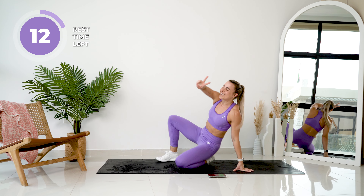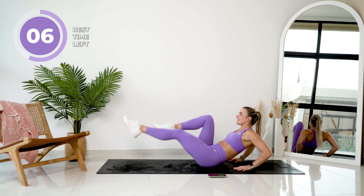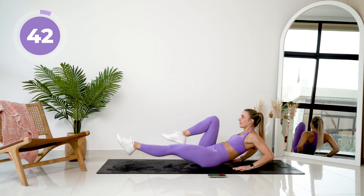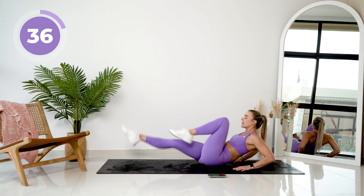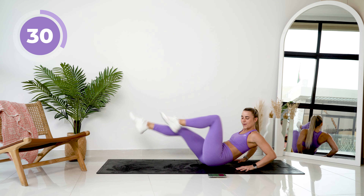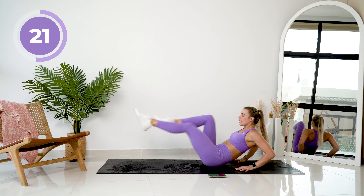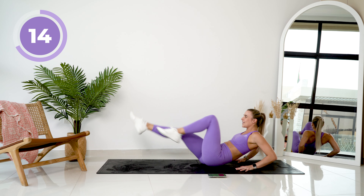Okay, onto your backs again for your last 2 exercises. We're going to keep those hands at the back, and you're going to give me assisted cycle abs — sticking those legs down one at a time. Nice and quick if you can. It is burning, and I feel it just as much as you do, I promise. 15 seconds, don't give up.